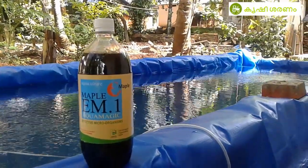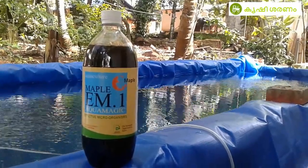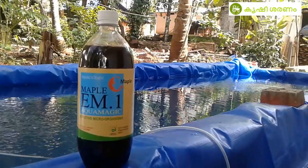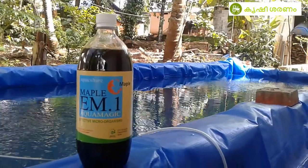Hello, good morning friends. In this video, I will tell you about Aquamagic solution. This is called Aquaculture. This is called Effective Microorganization.